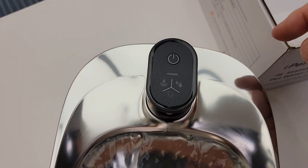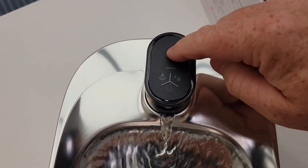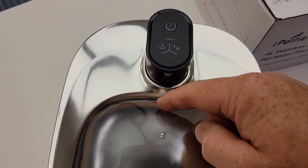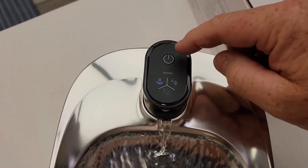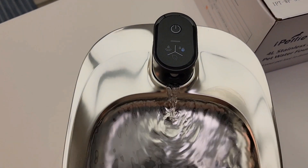So up here, this is the power button. To change the modes, this is not a switch — you're just going to slightly press this button once, and that's the motion sensor mode. So when it senses motion, it'll turn on. If you press it again, this is the timed one — it's going to turn on 15 seconds every 15 minutes.